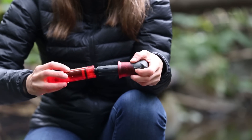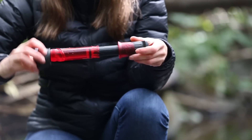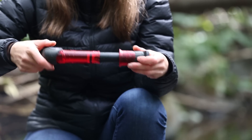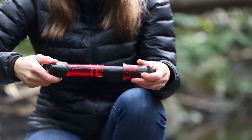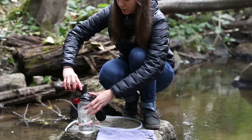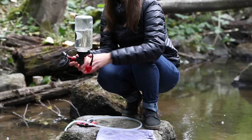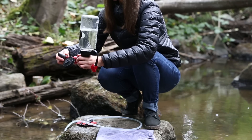Now carefully thread the pump cylinder onto the filter cartridge. Thread the pump inlet back onto the pump cylinder. Again, don't pump any air through the filter. Now you're going to pump water through the filter to flush the cartridge. If you're using a hard bottle such as an Nalgene, invert the container to keep air away from the outlet.